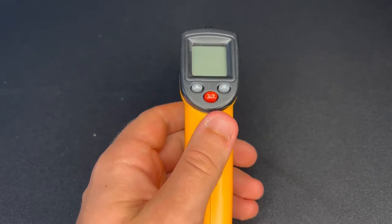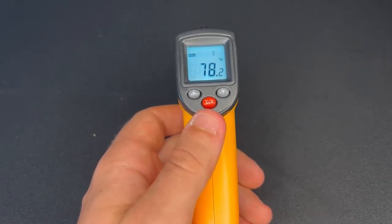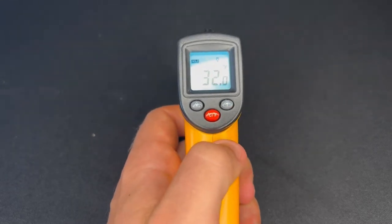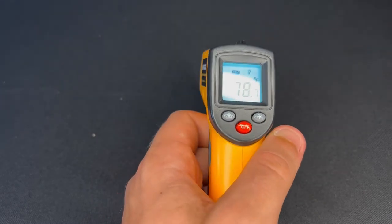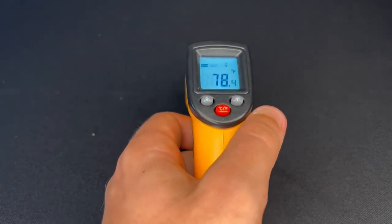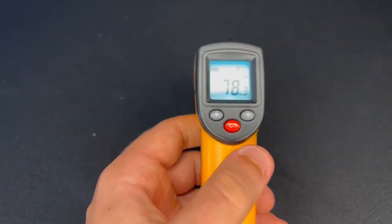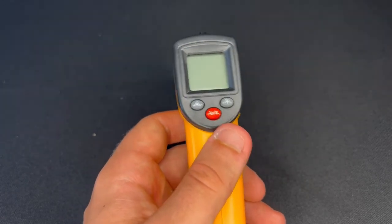The temperature gun is super easy to use. All you have to do to turn it on is pull the trigger, and it turns on right there. You can choose either Celsius or Fahrenheit. So we have Fahrenheit on right now — if we wanted to check the temperature of this table, just point it and it reads 78 degrees. You can do the temperature of basically anything. All you have to do is point at it and pull the trigger, and it will immediately tell you the temperature. The temperature gun is definitely the best option to know the temperature accurately of any specific or general spot.